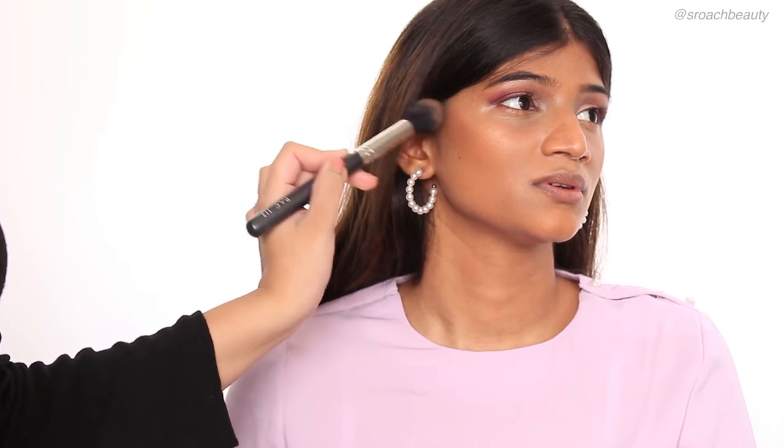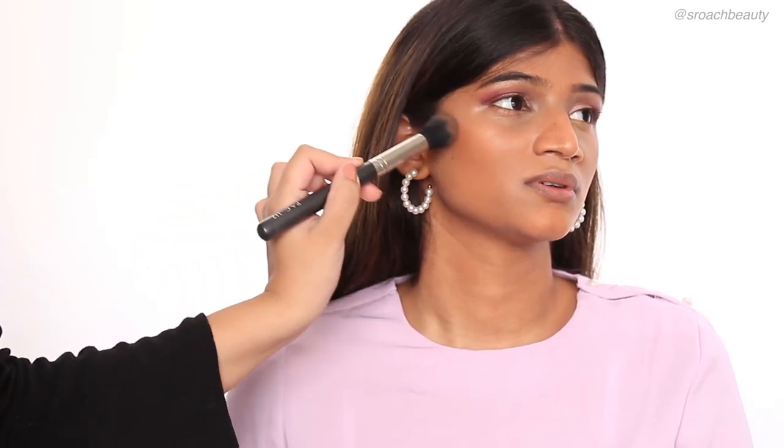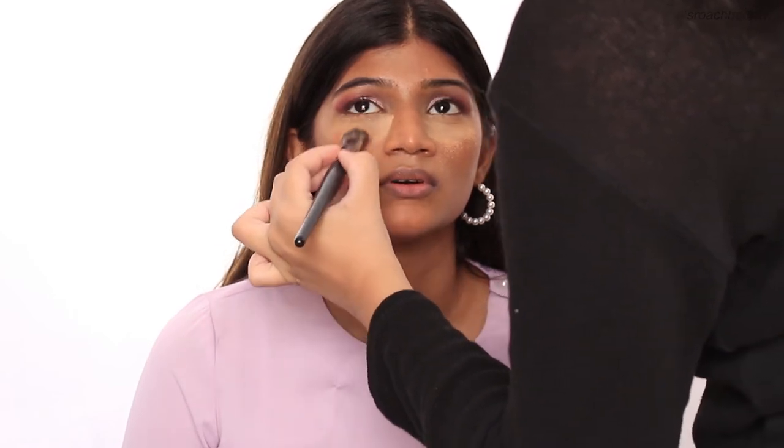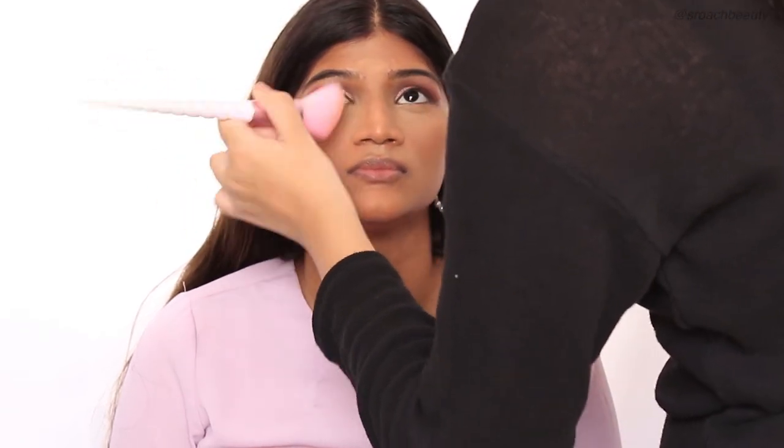Now I'm taking the Anastasia Contour Kit in the shade Light to Medium and applying it on top of her cheekbones very lightly — as you can see, I'm going in with a very light hand. And I'm taking the Fit Me Loose Powder in shade 20 and baking her under eyes with it. Now I'm just contouring her nose ever so slightly — I'm not going in with a harsh contour. And now I'm just dusting out all the excess powder from under her eyes.